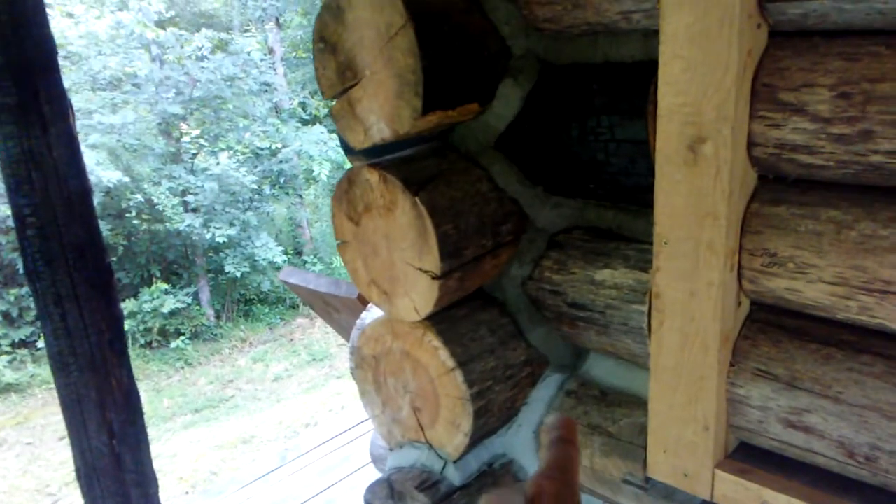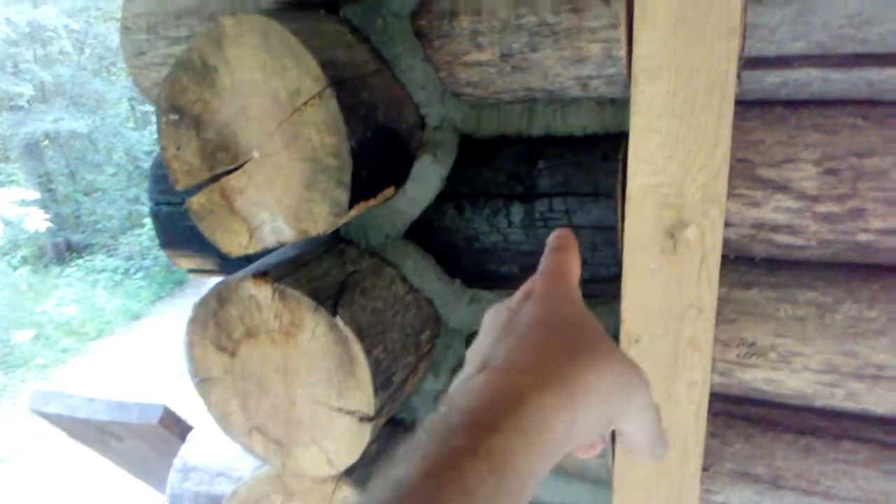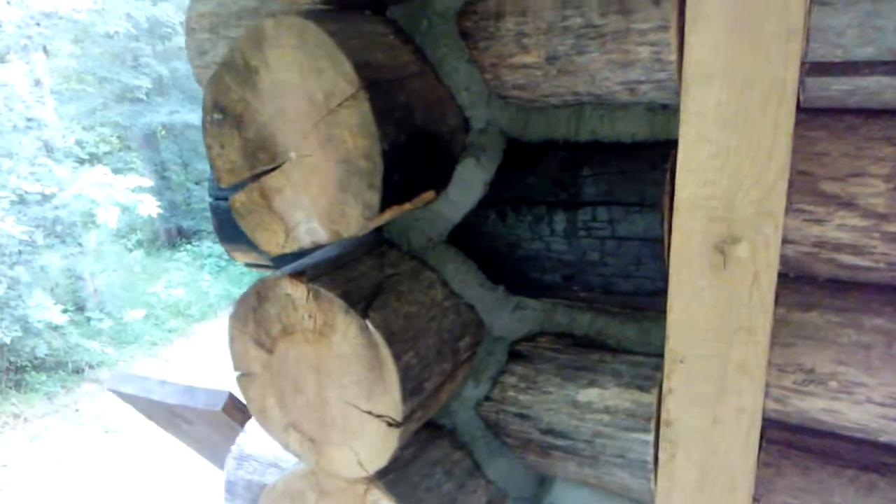Knowing that, I decided to start on the corner where it's not really visible. You can see the darker mortar right here where we started. It's a really tight place to work, and this log here is charred, in case you're wondering.